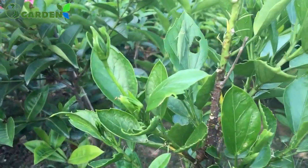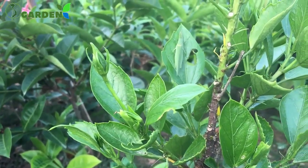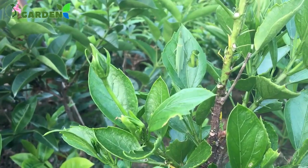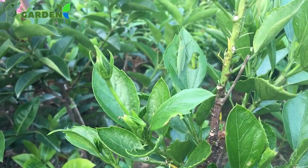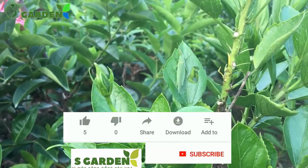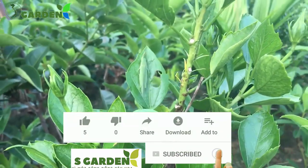Wow, cái con trầu trấu nó đang ăn lá này. Nhìn là con này được gọi là con bà mụ nhỉ. Đang ăn lá say xưa và rất là ngon. Chính tỏ là cây nó không có thuốc.